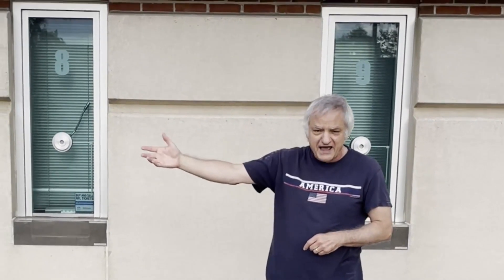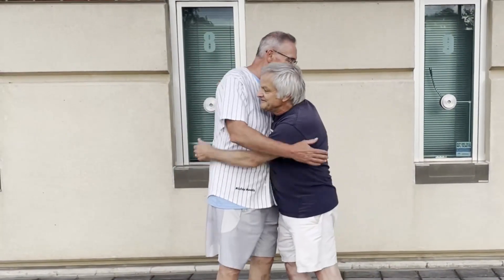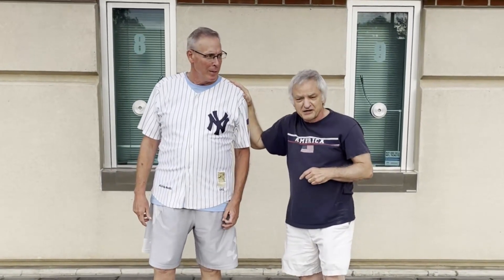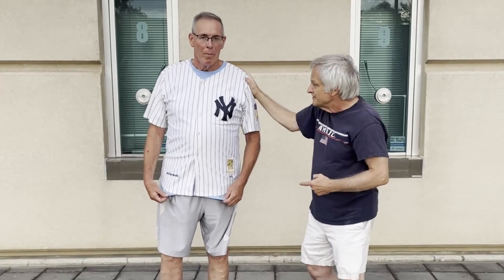My partner today is an old-time friend — this is my former college roommate. He's not the tallest or the heaviest, but he's the biggest asshole I know. That's why I'm hanging with him, and that's why he's hanging with me.